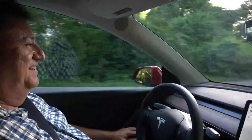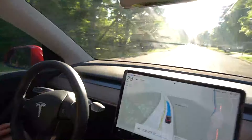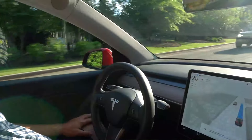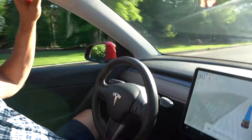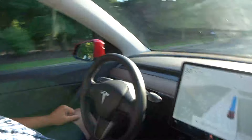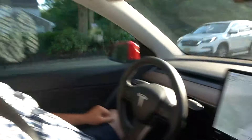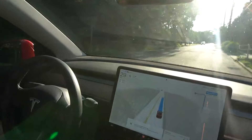I can't even believe it. What an experience — it's just something everyone has to experience. All right, so we've got a turn in two-tenths of a mile. We'll see how it does with this. It's funny, right? I love it.